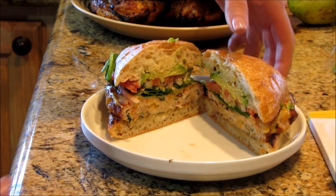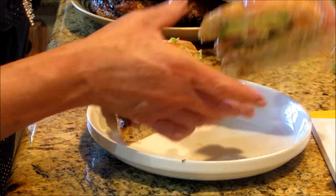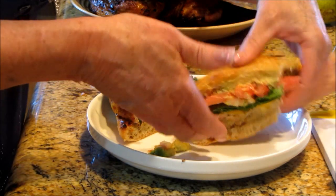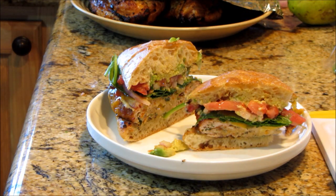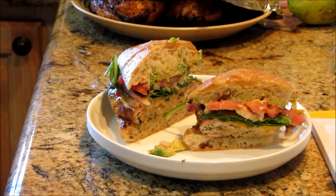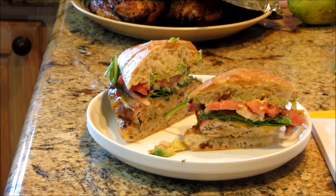Okay guys, I'm taking a quick bite — I'm running out of batteries, so here we go. Mmm! Wow! I can tell you that is such a delicious burger. Mmm! Oh wow, I hope this absolutely inspires you.